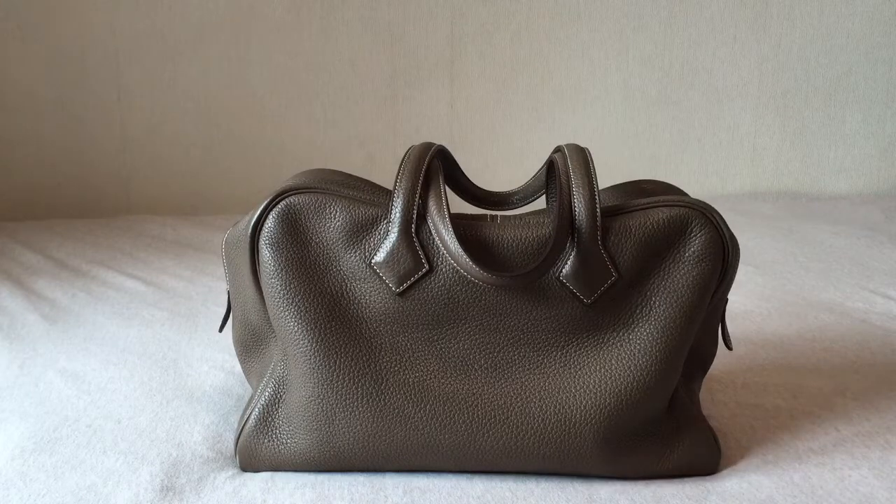Hello everyone, today I'm going to talk about my Hermes Victoria 2 in 35cm.